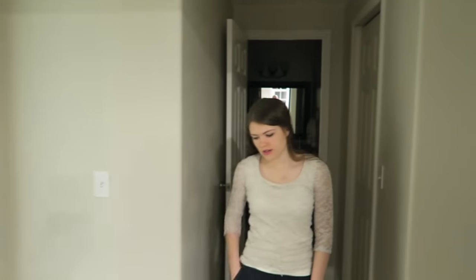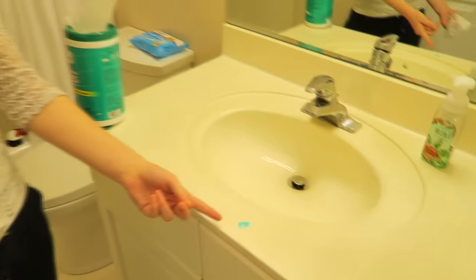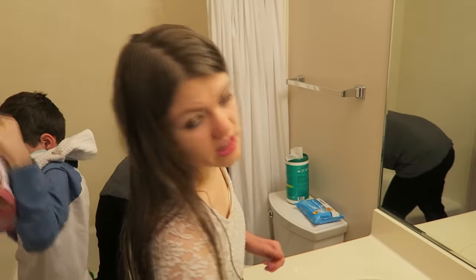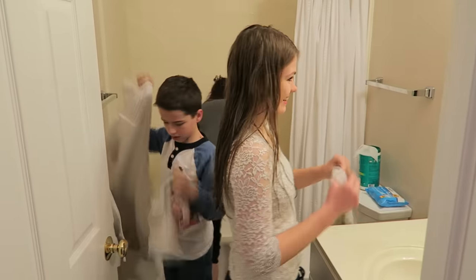Ewww, how bad is your toilet? Who spilled the toothpaste all over the counter? So are you saying that the boys don't know how to put toothpaste away? They're gross. Every Saturday this is our routine. So if you're gonna come over, come on Saturday afternoon when it's all clean. Don't come on Friday — Friday is gross.